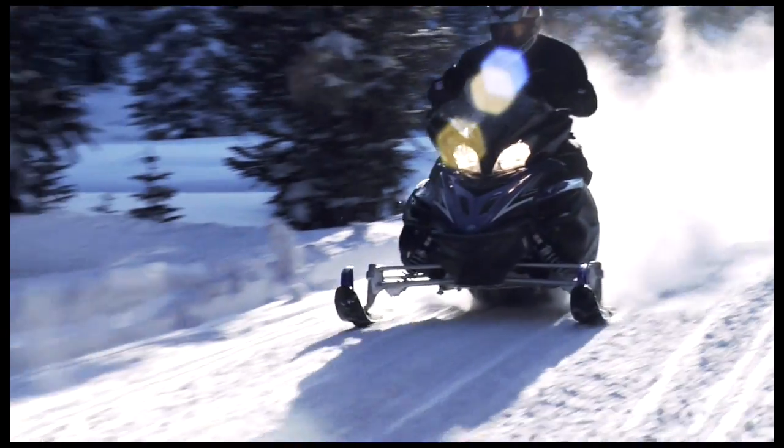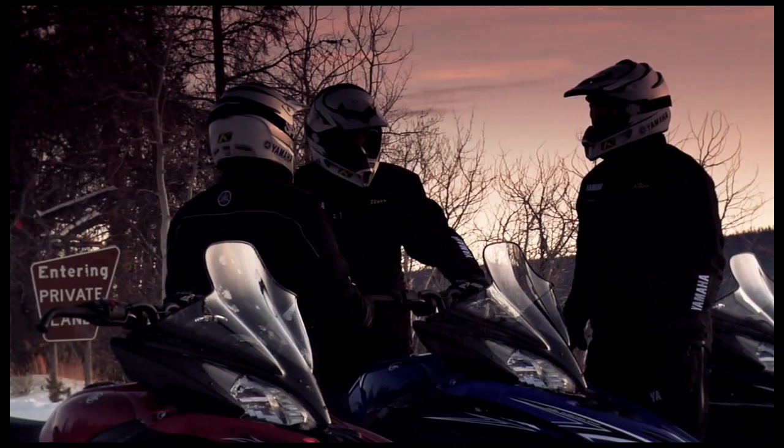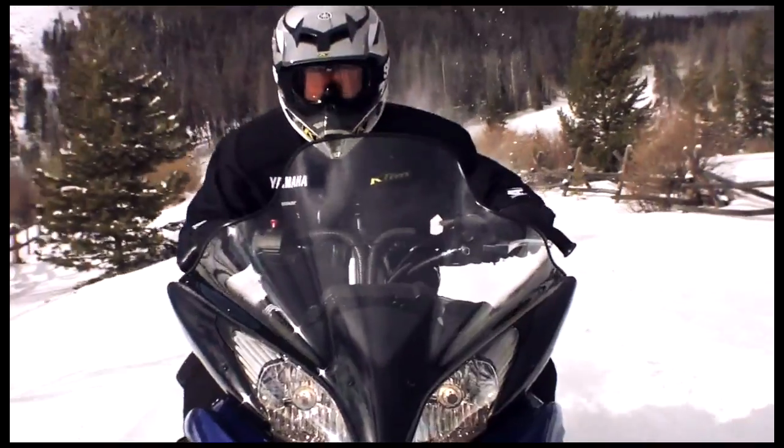Comfort is another core need of every serious sledder. It could be the ability to put on ridiculous miles one day and be ready for more the next. Whatever your definition of comfort, the Apex significantly raises the bar for the competition.